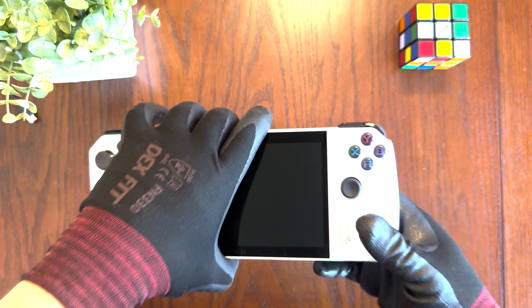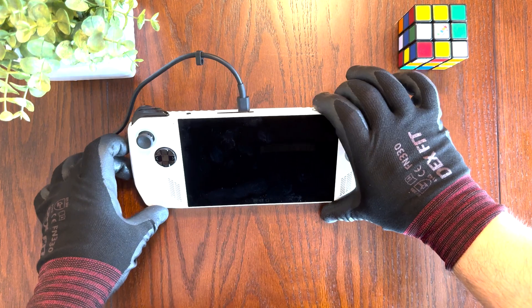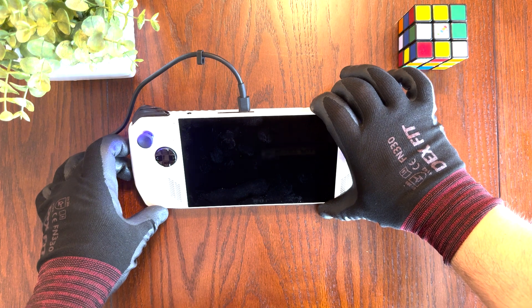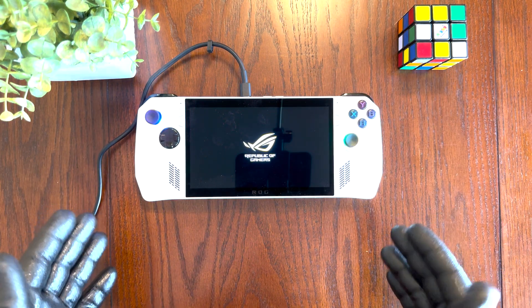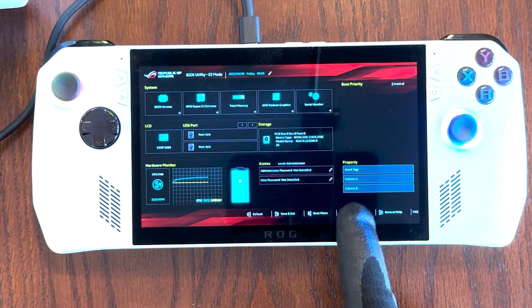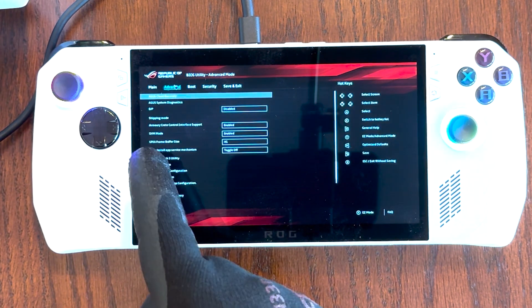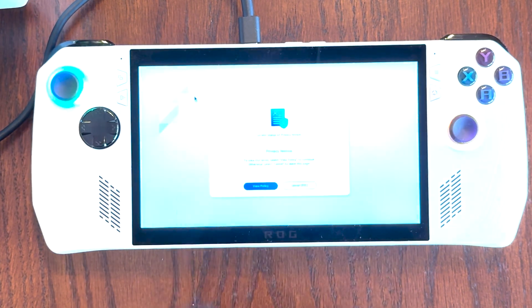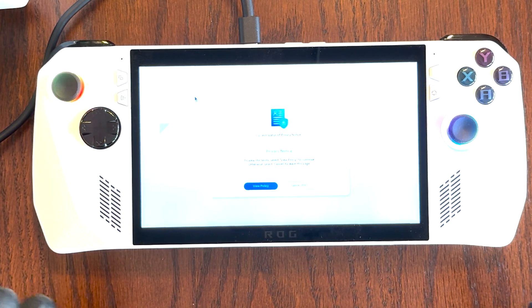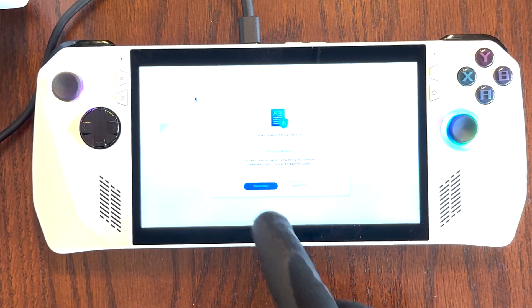Now we're going to go ahead and turn our ROG Ally over, plug in the power, and hold down the power button to power it on. It should automatically boot into the BIOS screen. Once you're on the BIOS screen, go ahead and hit Advanced Mode, then hit the Advanced tab on top. From there, select ASUS Cloud Recovery, and then follow a few prompts to reinstall software to your ROG Ally from the cloud. Go ahead and select View Policy.